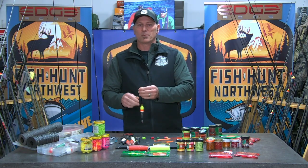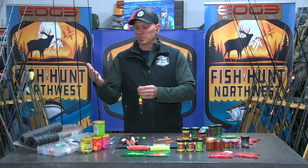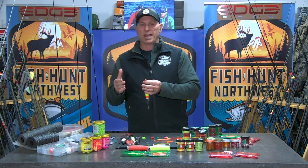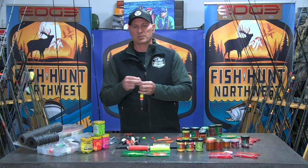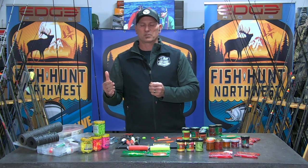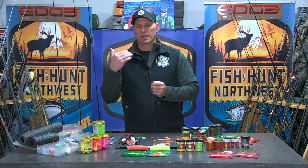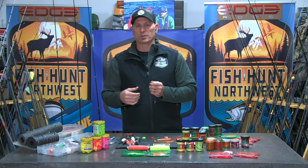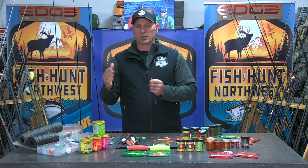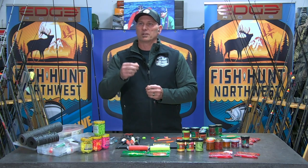A simple bobber rig — just a classic standard trout rod. I like eight-foot; a lot of trout rods are seven and a half. Parents, if you're casting for your kids, take full advantage — especially if you're bank fishing. A longer rod is really nice to get it out there away from the shoreline, get out in a little deeper water where the fish are hopefully going to be holding. Eight-foot rod, two to six-pound rating, gets it done all day long. I've got monofilament on here.